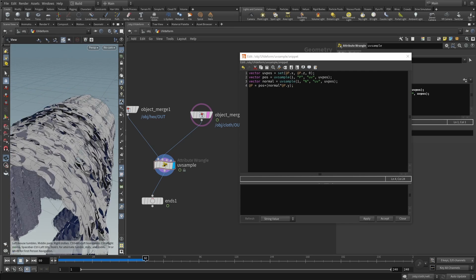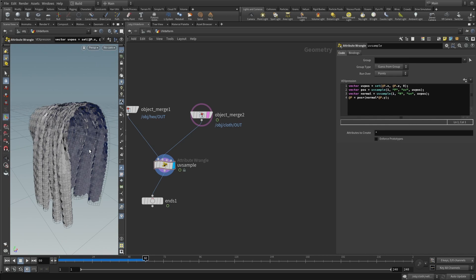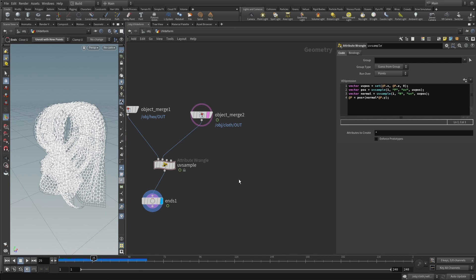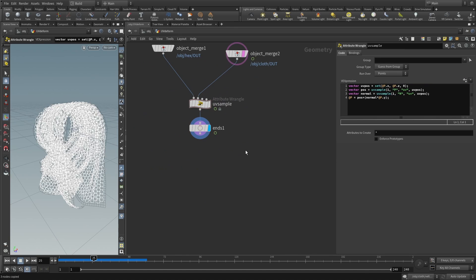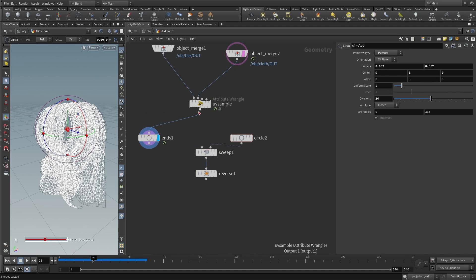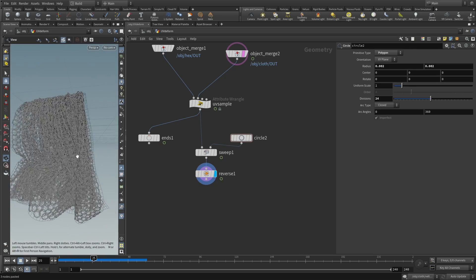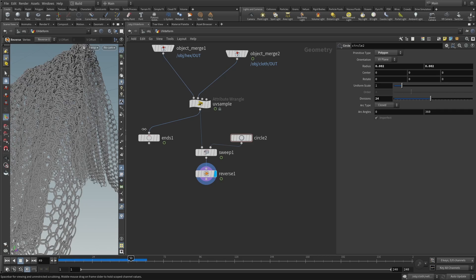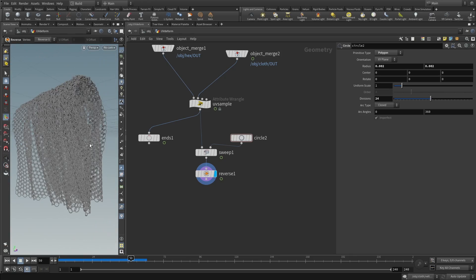Accepting the VEX gives us three-dimensionality back. Set the display flag on the ends node to confirm the chainmail is moving with the cloth via UV space. Now copy the sweep nodes from the old hex object into the uv deform network, placing them at the end instead of the ends SOP. This sweeps geometry onto the deformed wires. Removing the earlier display flag shows full 3D chainmail on the cloth — the simulation is slower due to the sweep operation, but it looks gorgeous.